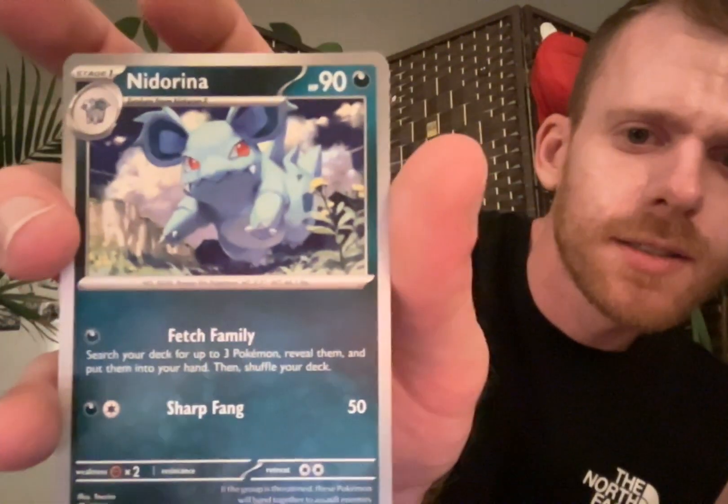There's my Nidoran. I guess she's dark. I've been talking about the typing of the cards because that has to do with playability. One thing they do is change the resistance and weakness to kind of fit the type. I don't know why they made Nidoran dark though - she's poison, grass I believe. Either grass or poison - grass makes the most sense to me. They're really not sure what to do with the Nidorans.